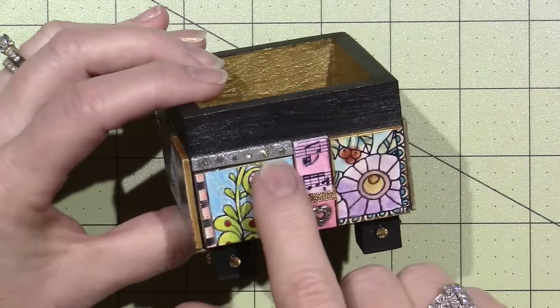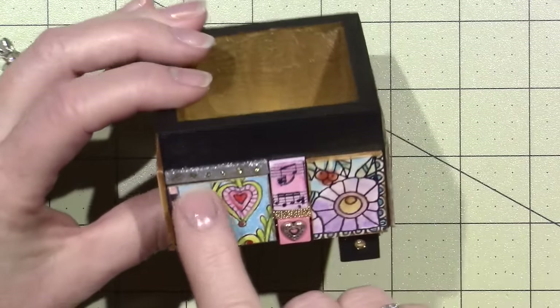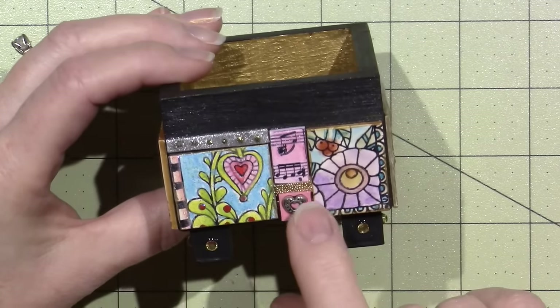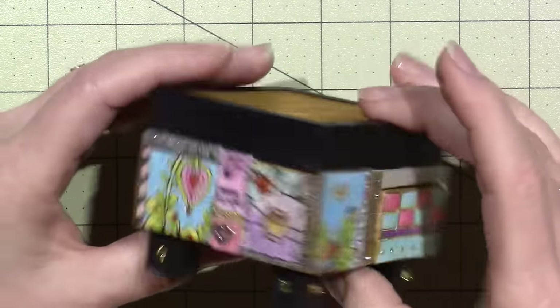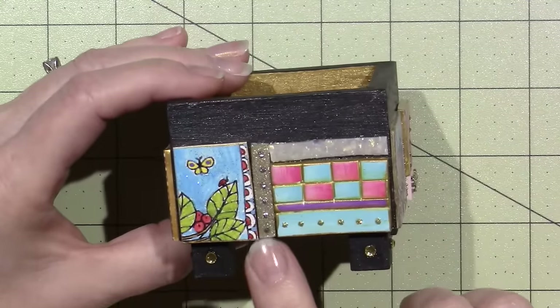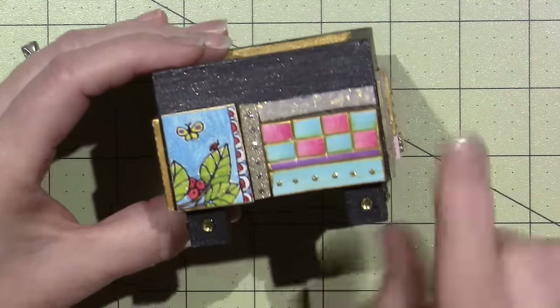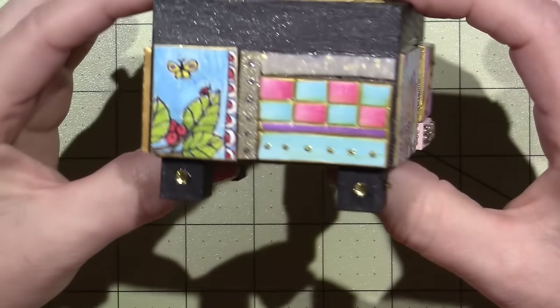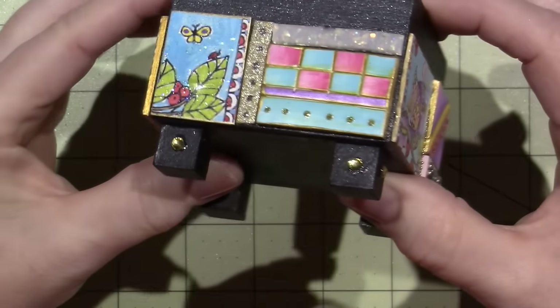On top of the silver I put gold, and on top of the gold I put silver stickles, and on top of the silver I put gold. But look at that opalescent — that is so amazing. I love it.